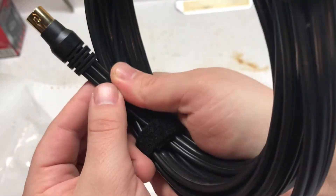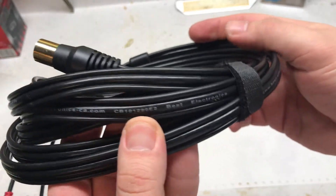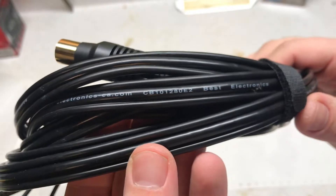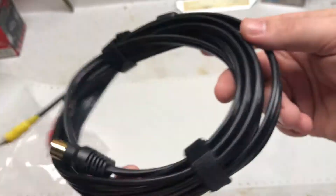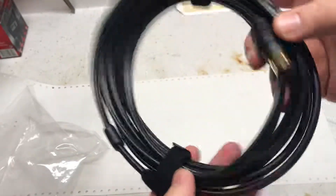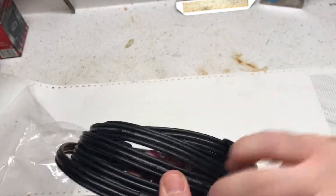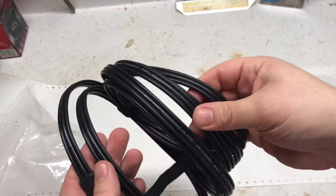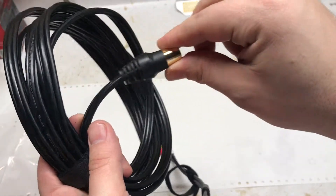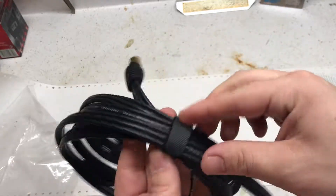Nice stress relief, seems built well enough. It's like $17.95 — I think that's what Best Electronics charges. It's a nice touch and seems like a quality cable, actually. I hope so. Look at that — that's a big cable, look at that stress relief.